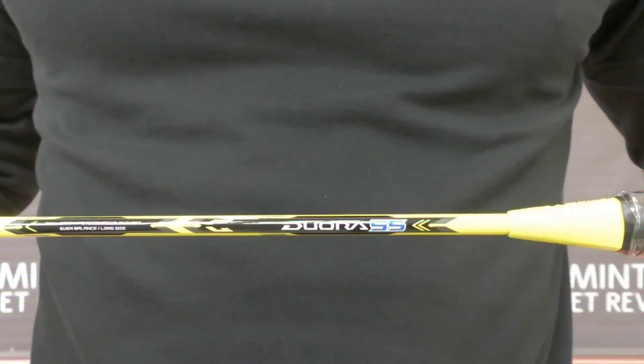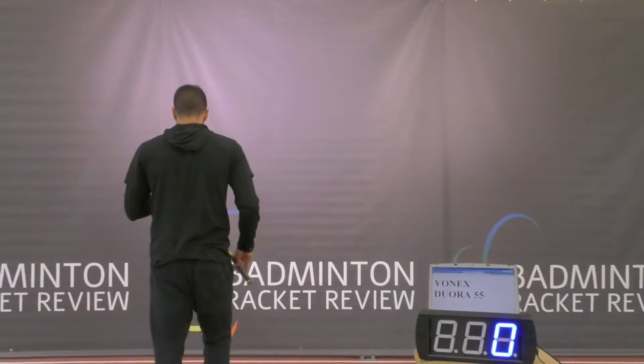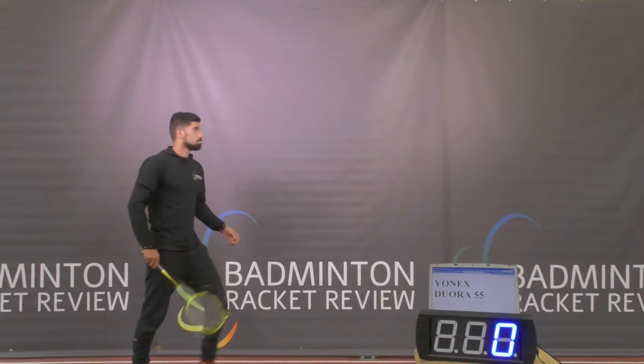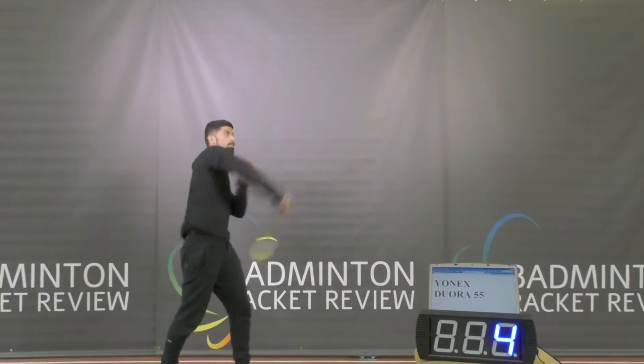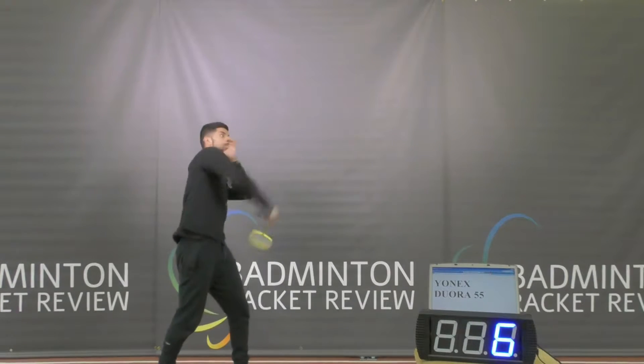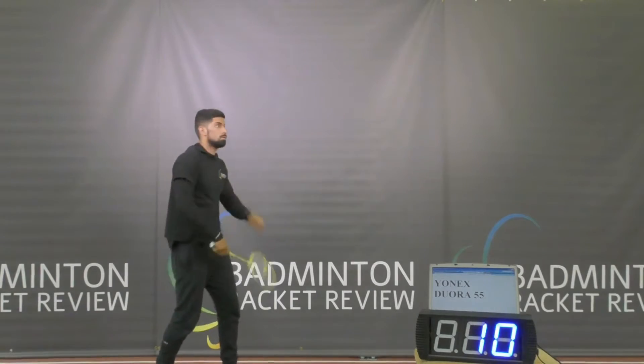Time to do a smash test now — let's see how good this racket is at smashing the shuttlecock. That test is completed; now we shall move on to the maneuver test, which measures how quickly this racket moves through the air.